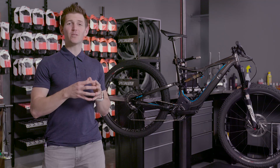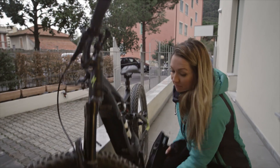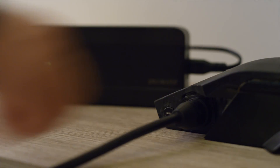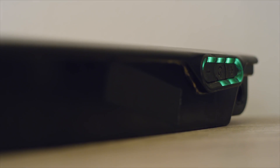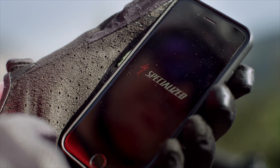When you need to charge the battery, you can leave it on the bike or take it off. It charges in three and a half hours and then you're ready to ride again. The battery is Bluetooth enabled, which is how it communicates with your Mission Control app right on your phone.